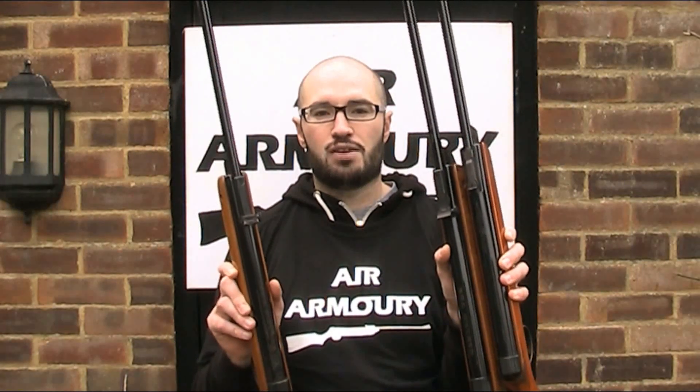Hello and welcome back to the Air Armoury. I'm JRH and today I'm looking at the history and different versions of the BSA Meteor air rifle.